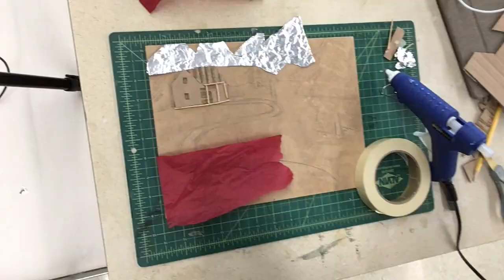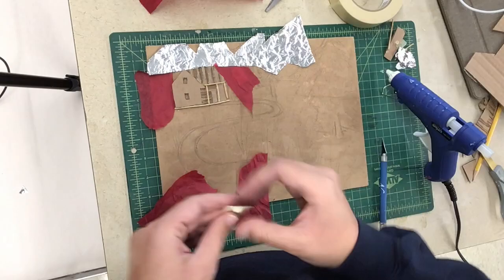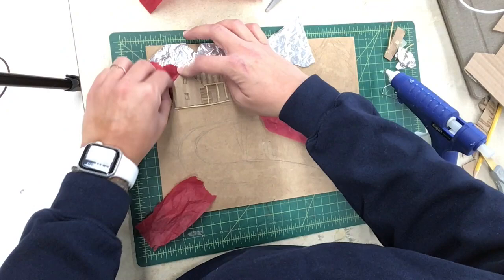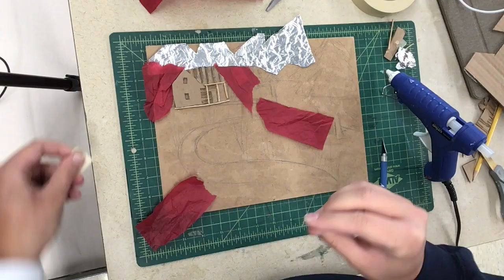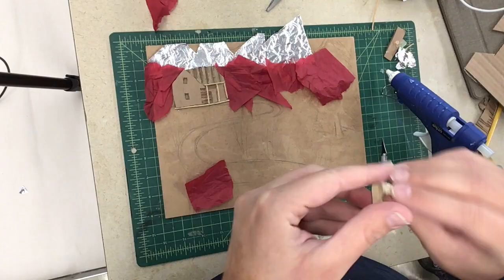With your plate you can play around with these different materials and textures by just taping them and seeing if you like where they go before you glue them down. Now I'm using tissue paper because I wanted to differentiate the texture between the snow on top of the mountain and the actual mountain itself. Some of these textures aren't going to show up as well as others because of the height of the material. The height of my cabin is a little bit higher than the mountains, which is okay because I want that to be my focal point.